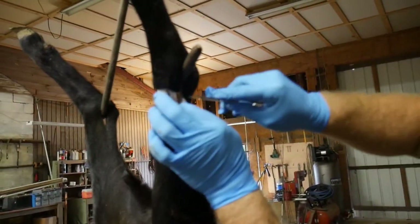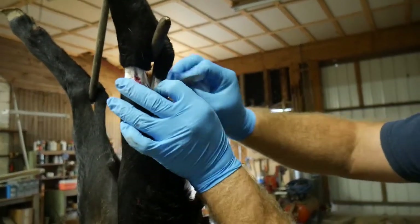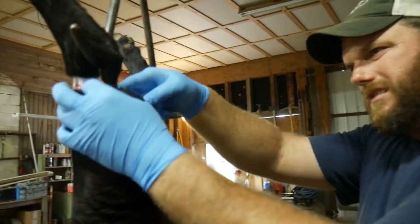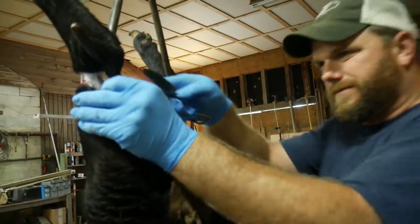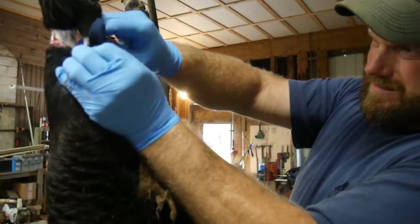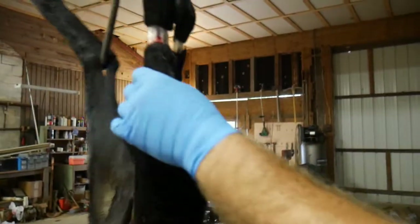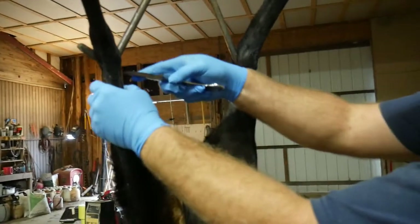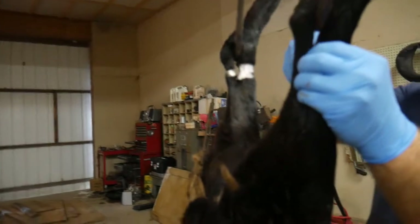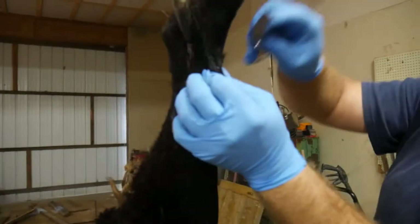Do not cut that ligament or your whole animal will fall. Is this as hard to cut as deer hide or easier? We can't tell quite yet, but deer is a little tricky to get through the hair. This is about just the same. The key to skinning any animal is a good, sharp knife.